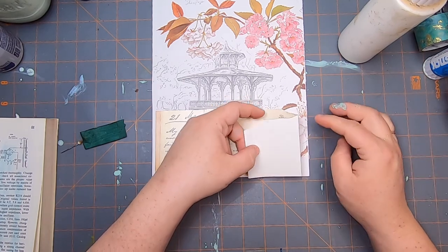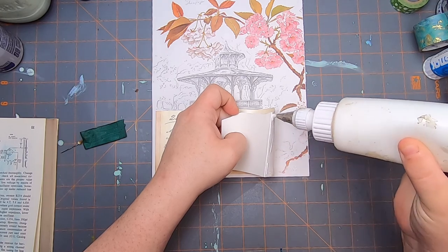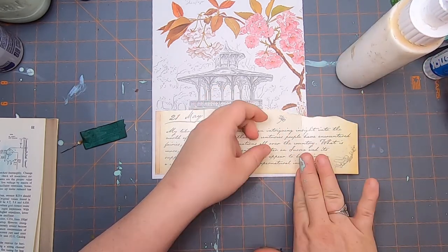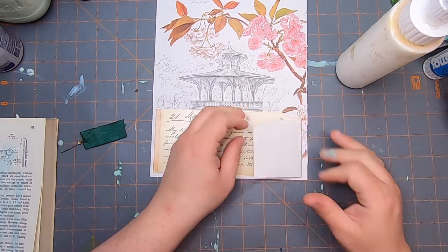I want to seal that up to be a pocket, not a tuck, because it's going toward the inner crease here. So there we go — I want that to just fold as so. Now I need something to make this a little more interesting.